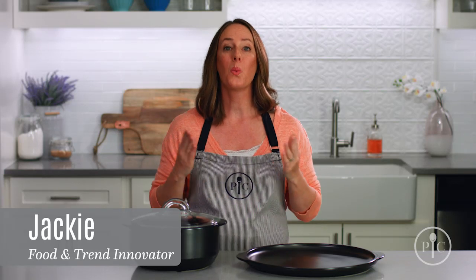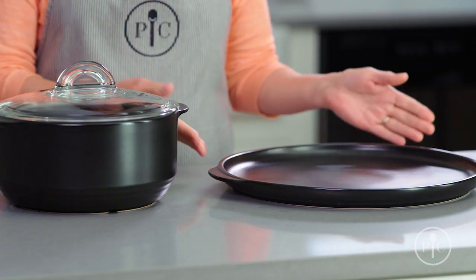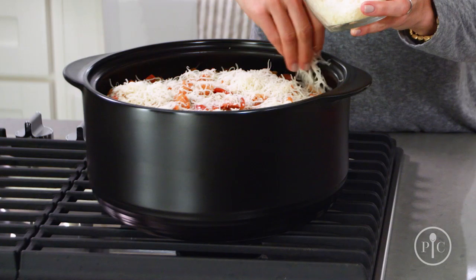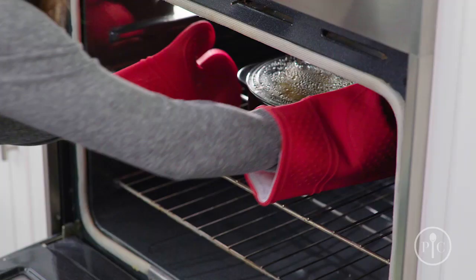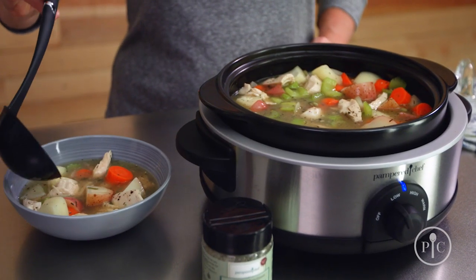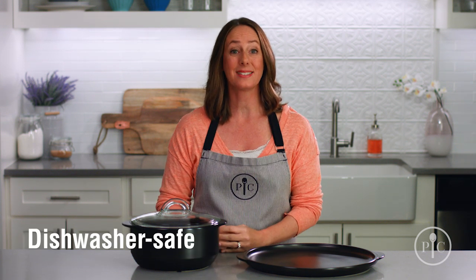What is a Rock Crock? Simply put, it's the most versatile cookware around. It's a fully glazed ceramic cookware that's heat safe to 752 degrees Fahrenheit. They're your one-stop pots and pans — you can use them on the grill, stovetop, microwave, oven, broiler, and as a slow cooker. When you're done eating, you can keep the leftovers in the Rock Crock and put it in the fridge or freezer, and put it in the dishwasher for easy cleanup.